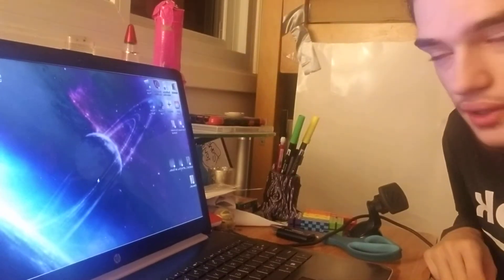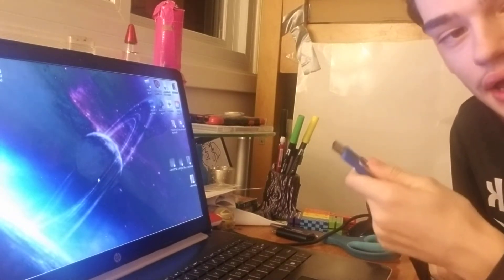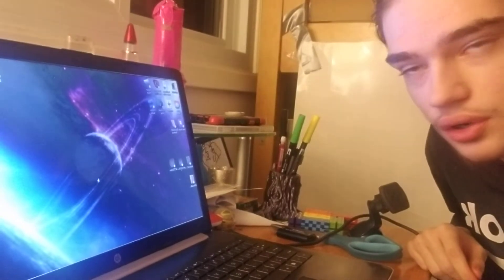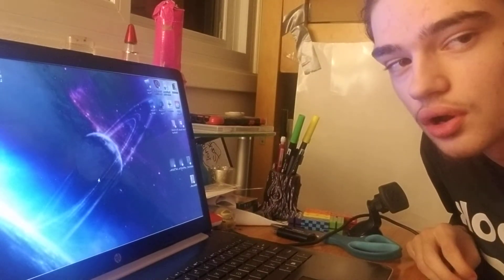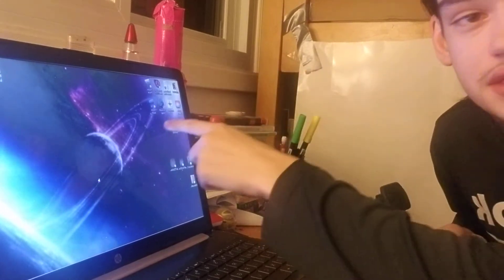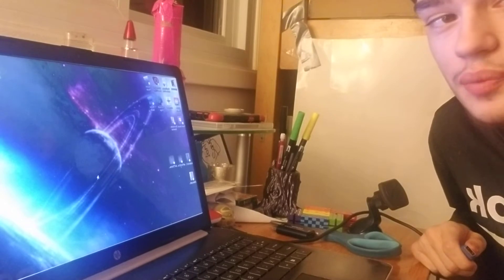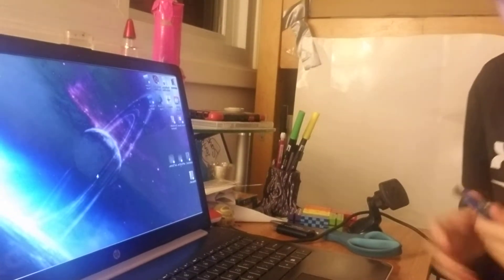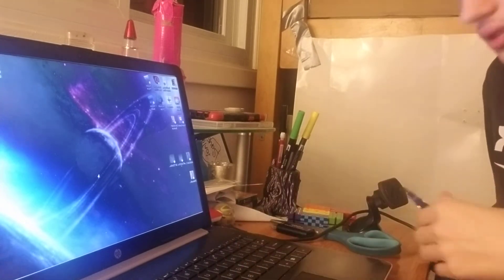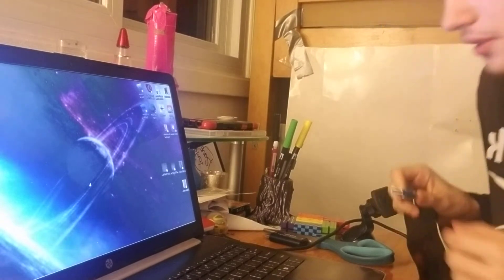Alright, so this is it. I have my laptop open, I have the flash drive. I made sure that there are no other programs being opened or anything being downloaded. This is it — whatever happens, that's gonna happen. Let's actually see what's on this thing.